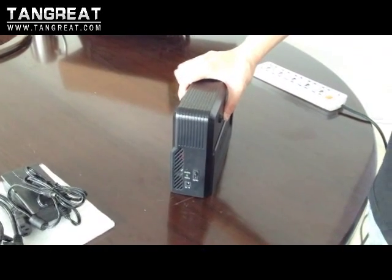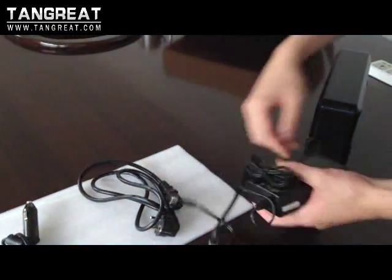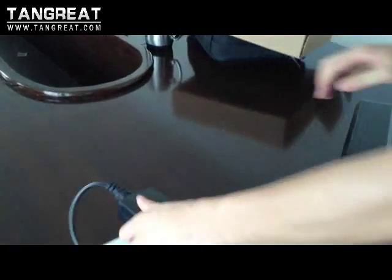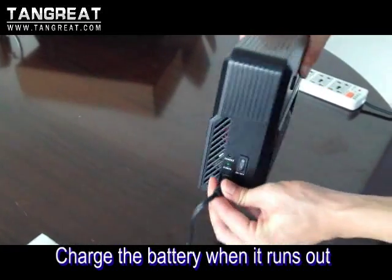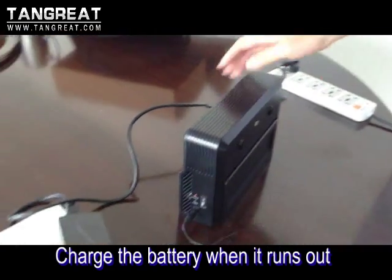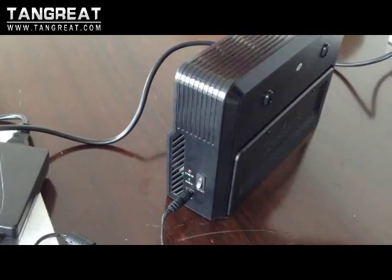Once the jammer battery runs out, you need to recharge it. Let me show you how. Connect the AC power cable with the adapter first, then plug this into the DC-in connector, and finally connect with the AC mains. Then you can find the charge light will be red, showing the battery is being recharged.